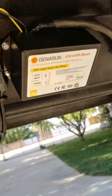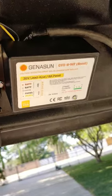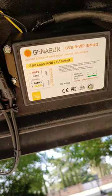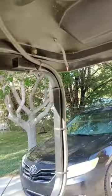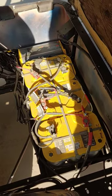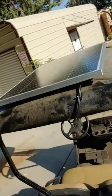A new update on the golf cart: got the 36 volt solar charge controller charging. It's all wired in down to the batteries, charging the batteries. Today the solar panel came in.